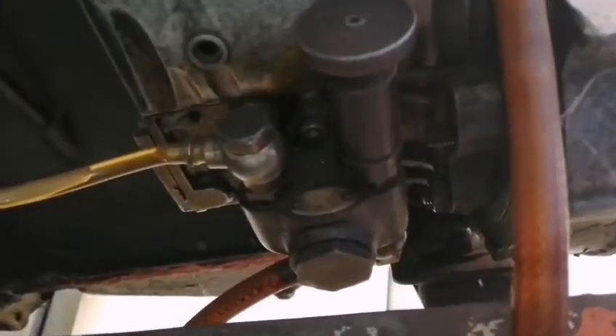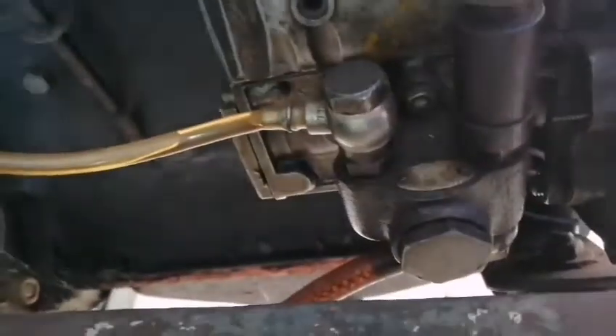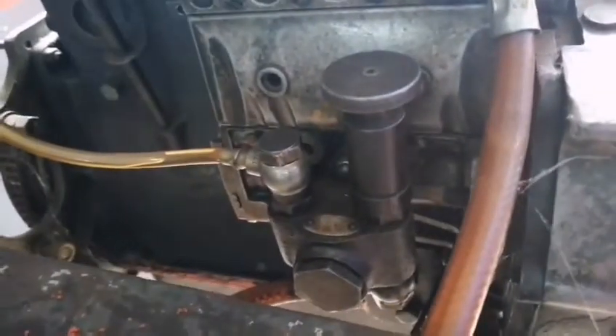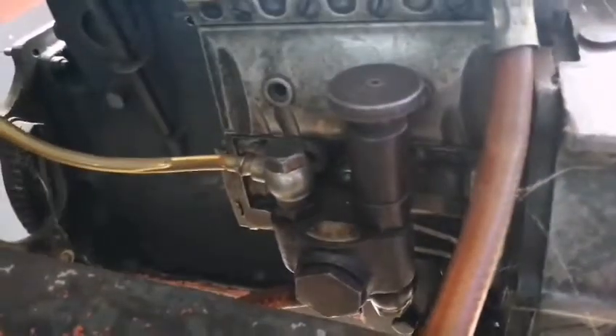Let's go to the fuel feed pump — FFP fuel feed pump. Next is the fuel injection pump — FIP. This is the FFP bio and FFP fuel injection pump drive. Let's remove this.